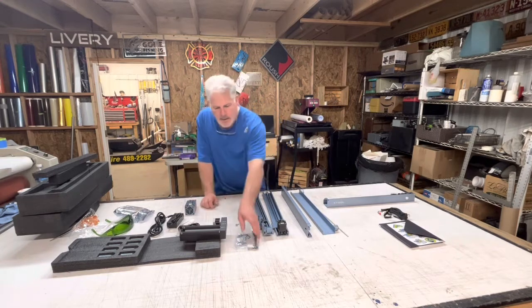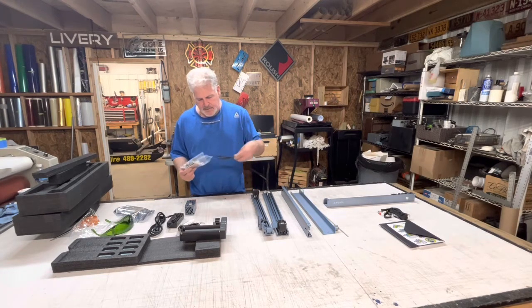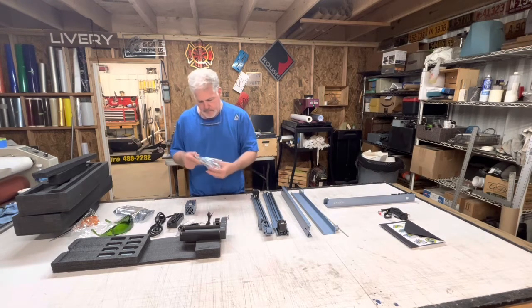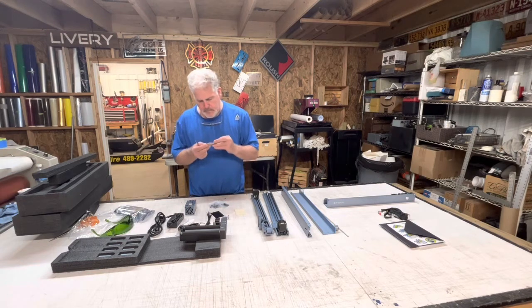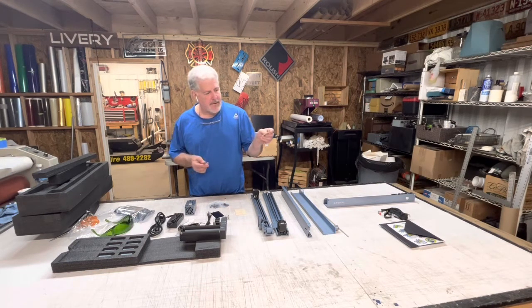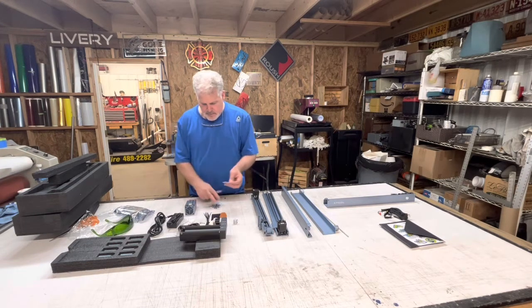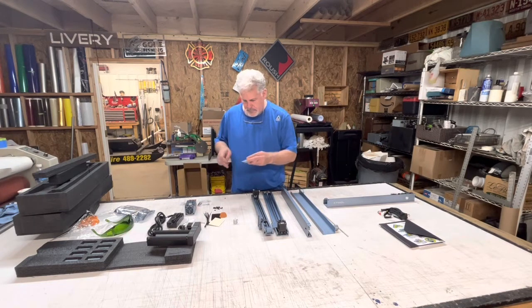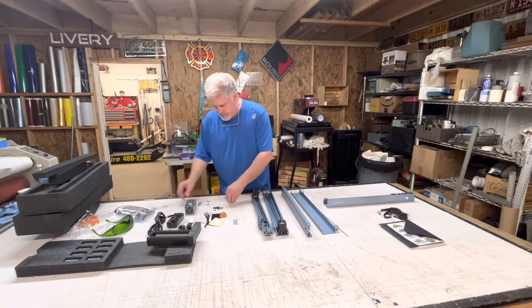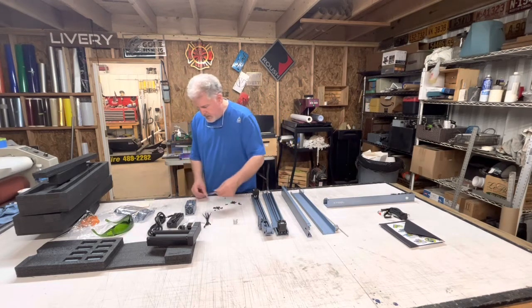I guess we're going to attempt to put this together. There are some zip ties, the coupling, and what looks like a sample piece of plastic card stock and a very thin piece of leather that you can practice on. There are a bunch of screws, longer screws, and they even gave me a dog tag that I can engrave and a piece of acrylic.